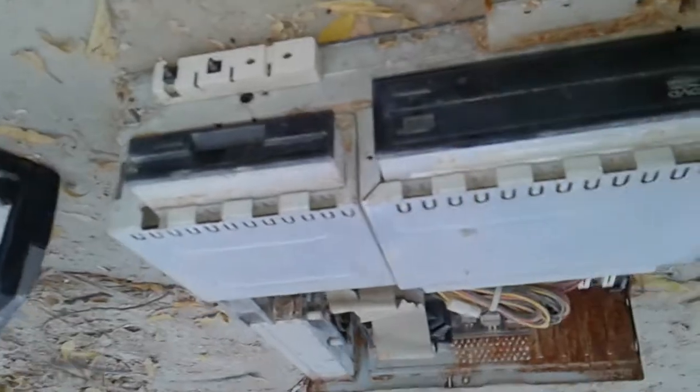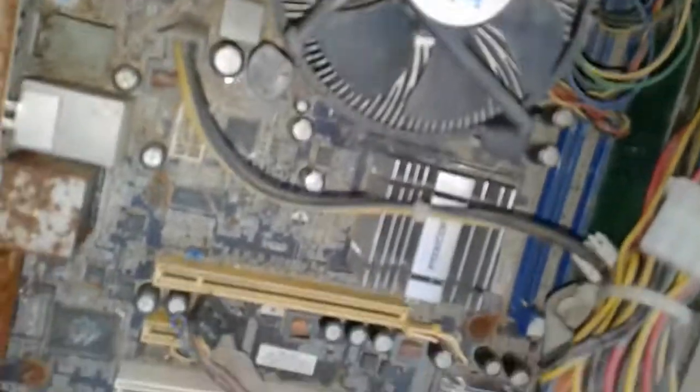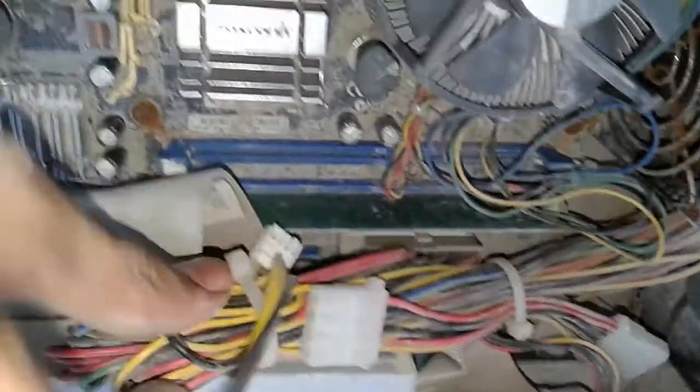This is RAM, and then this is Intel. This is Intel. This is the bottom of the RAM. It includes two RAMs.